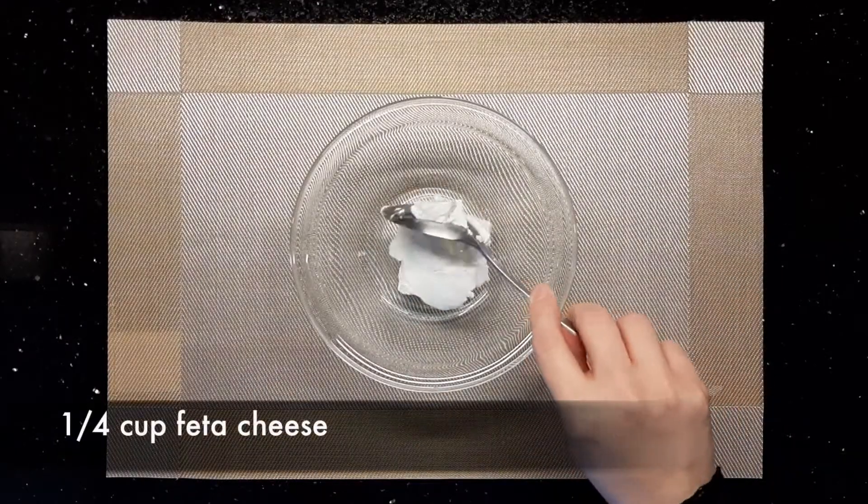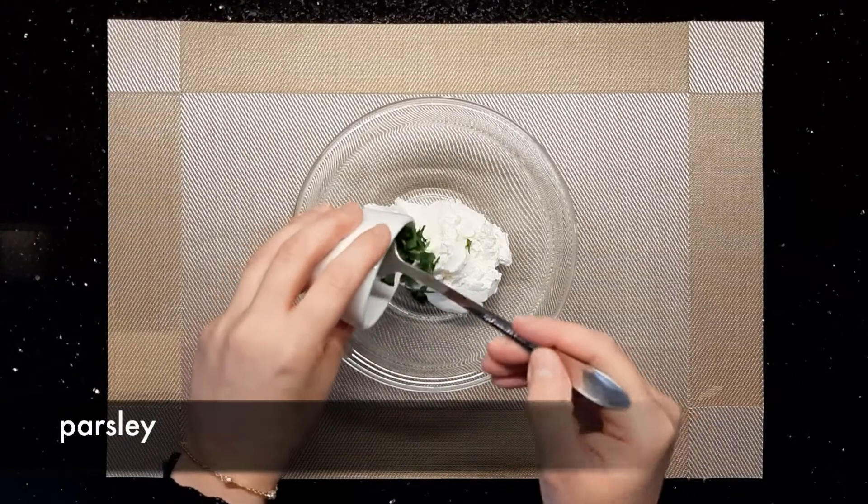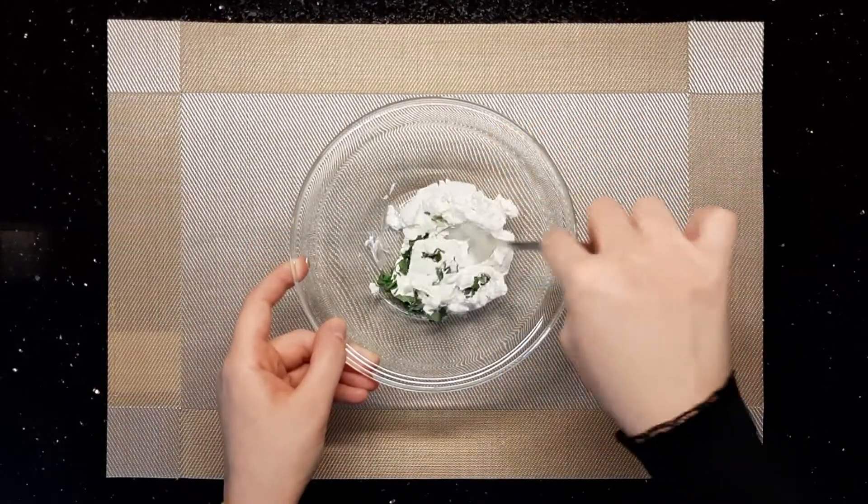To prepare the first manaish filling, add a quarter cup of feta cheese to a mixing bowl, add a pinch of parsley, and stir them until they are fully combined.